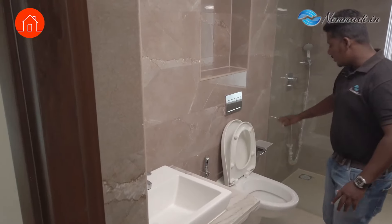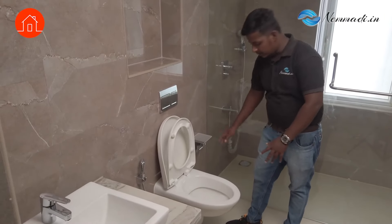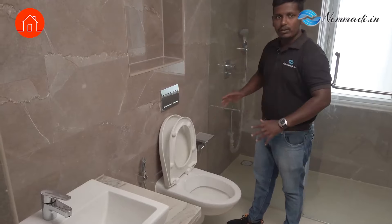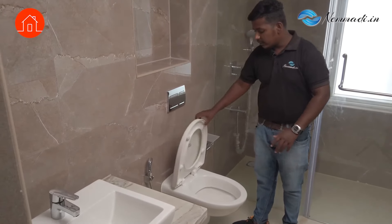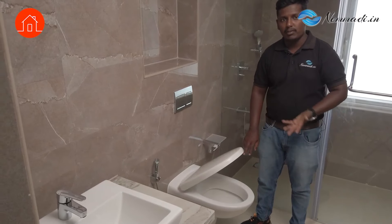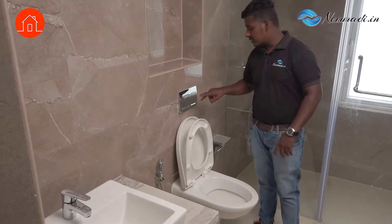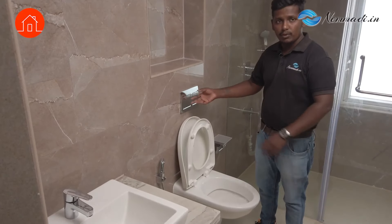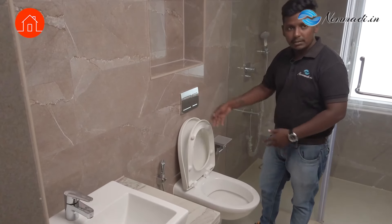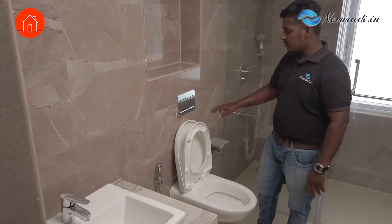And then we will check if this is properly fitted or not — by shaking it, it should not be shaky. And then we will check the soft closing — otherwise if it bangs, it will make a hard noise. We will check the functionality of the flush. Both the flushes should be working. Sometimes there is a leakage with continuous water flowing in the commode — we will check those things.